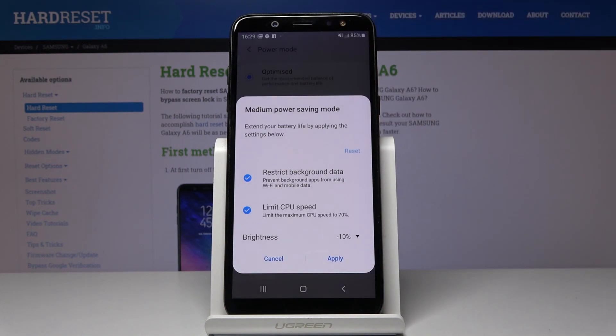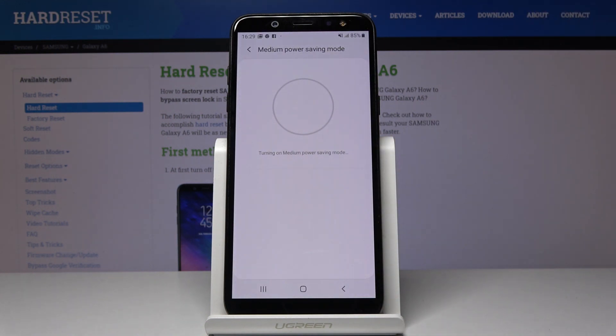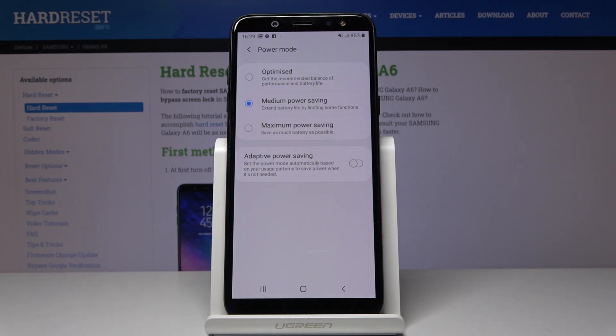Just click here and then confirm that you would like to apply this mode by tapping on Apply. Give it a couple of seconds and that's it. As you can see it has been applied and now you can use your device a bit longer.